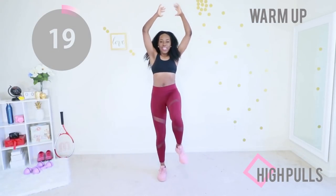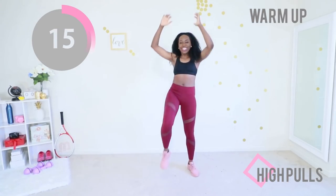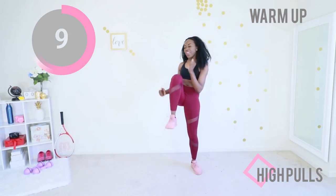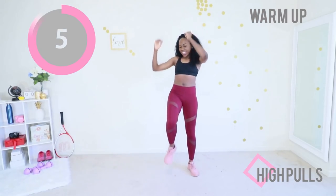Finally we're going to do high pulls — make sure you keep your core engaged. Those are the three moves we're doing for the warm-up. If you need a longer warm-up, I encourage you to pause the video and do all three over again two or three times, and you will be nice and warm and ready to go.